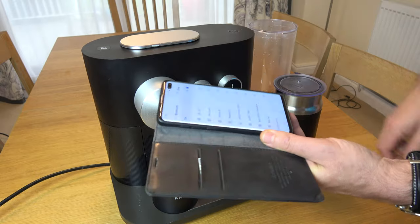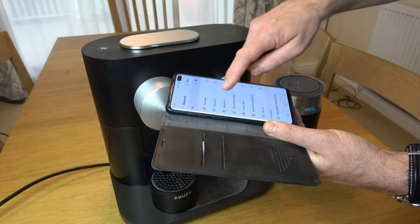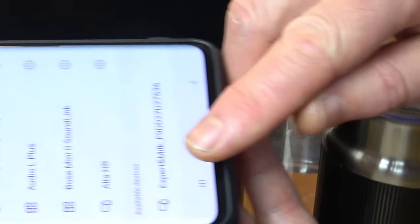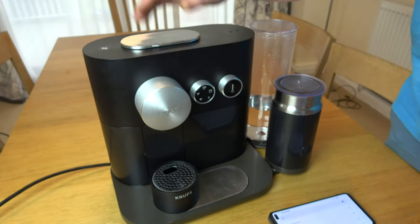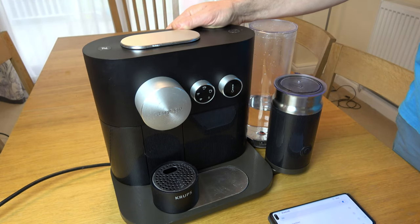If I go to scan now, Expert and Milk is back again at the bottom. So there we go — that's how to turn off and on your Bluetooth on your Nespresso Expert machine. Nice and straightforward. Thanks for watching.